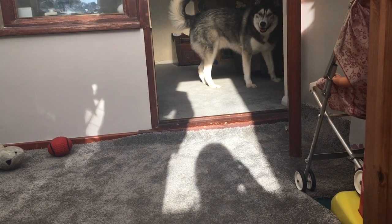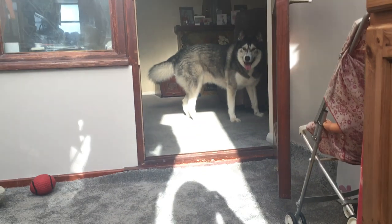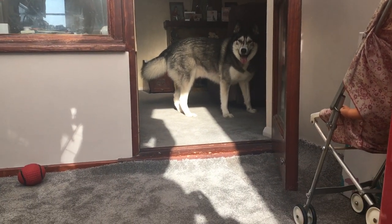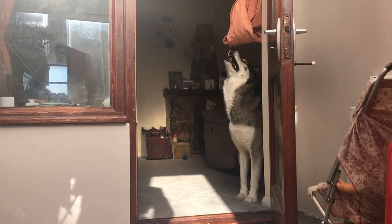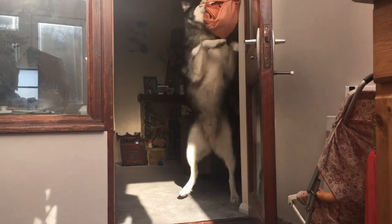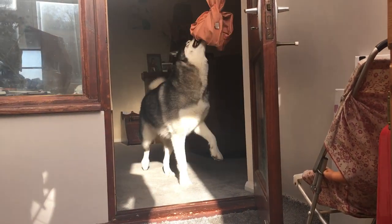Bring the toy! Taking photos of Key with a telephoto lens. He needs to be far enough back that I can actually focus on him. Bring the toy! No Key! Leave! You'll pull the curtain down! Leave it!